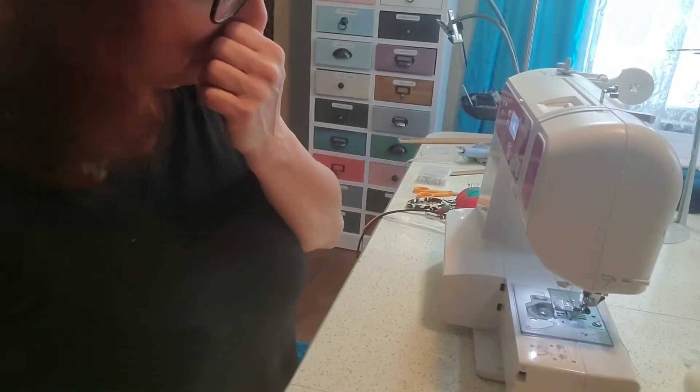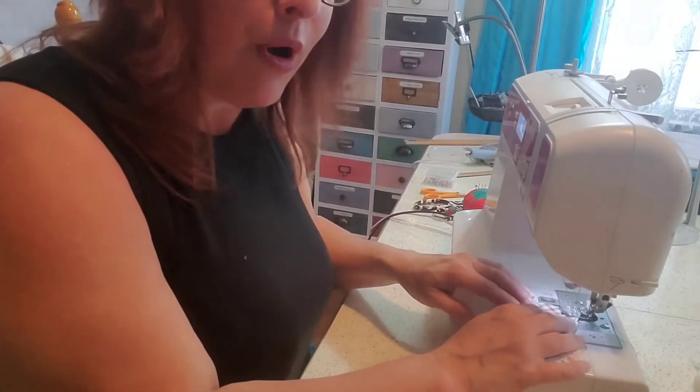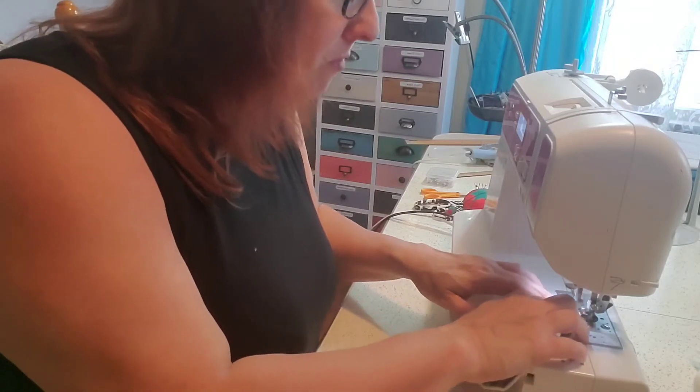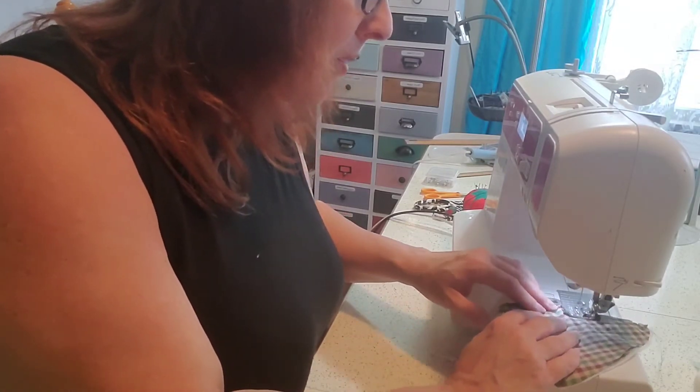That will give you this. Next you're going to layer the batting on the bottom — I'm using warm and natural batting. Put your two heart pieces of homespun on top, pin it together, and we're going to sew around it. I have my sewing machine set to a straight stitch — standard length on my machine is two and a half on top and three and a half on the bottom. You're going to start at the point and sew all the way around the heart with a quarter inch seam.